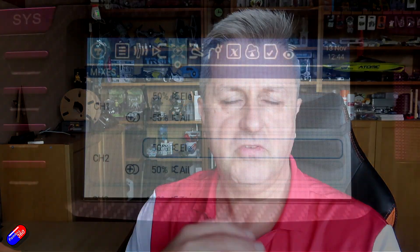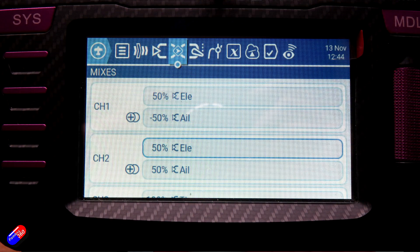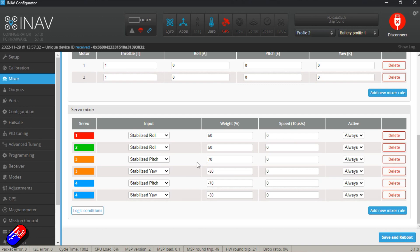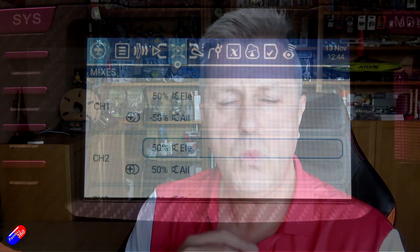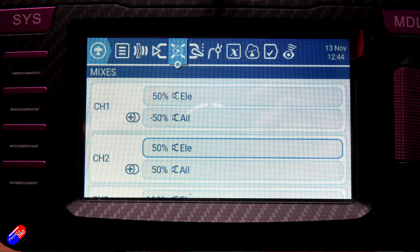By default, when you set these things up — both on the radio and in things like iNav — you'll commonly see that it defaults to a 50-50 mix. As Andy asked, it's a great question: is that what it should be? The reason 50-50 is set is that it's a beginning situation.